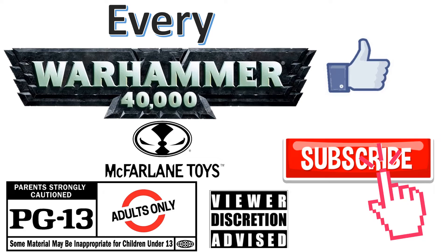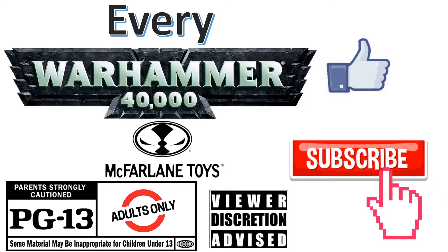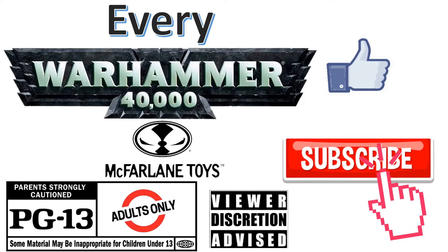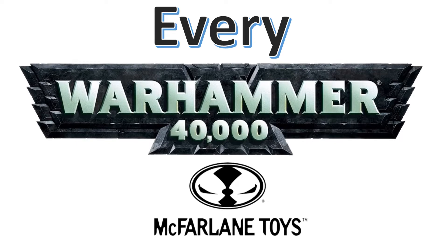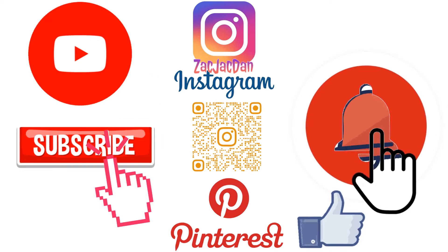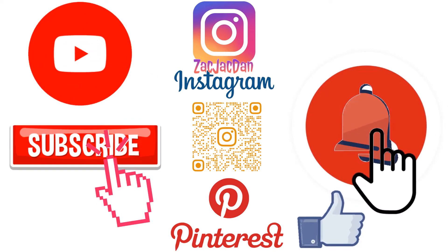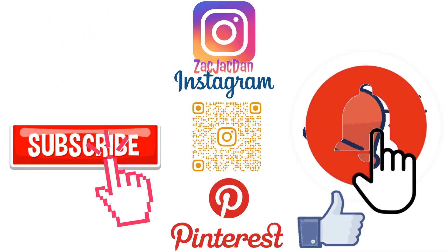Don't forget to smash that like button, subscribe to the channel, and remember guys, this is for adults. Don't forget to check me out on Instagram, Twitter, and Pinterest to find all the photos that you want of these videos.